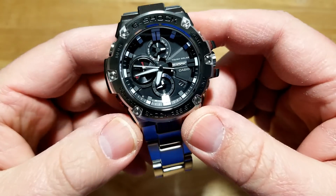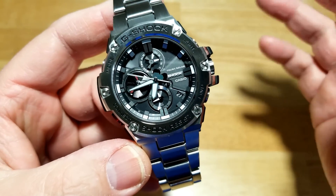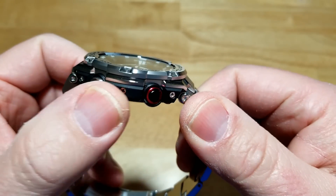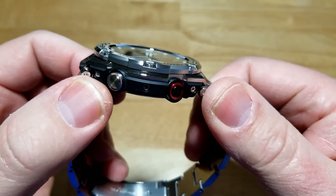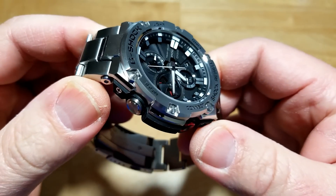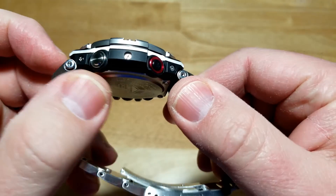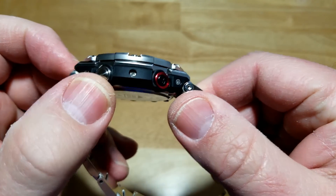I'm so glad they eventually started making watches mostly made out of metal. This is actually a hybrid case — you have some resin and metal sandwiched together, but it's mostly metal. Obviously the bracelet is all metal, the bezel is all metal, most of the case is metal, and you do have a sandwich of resin in there.